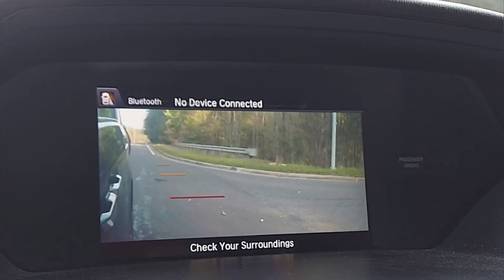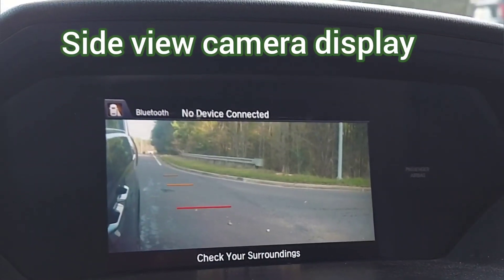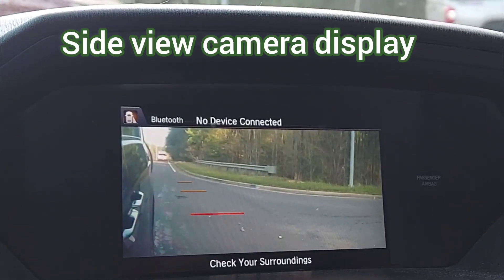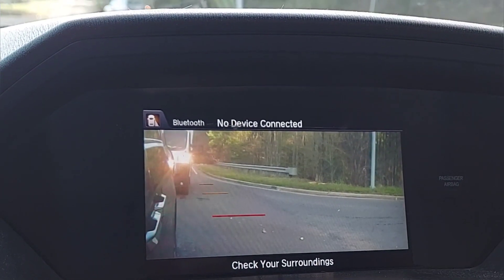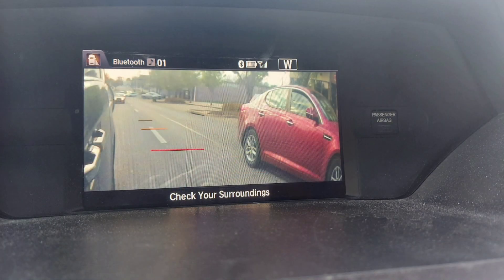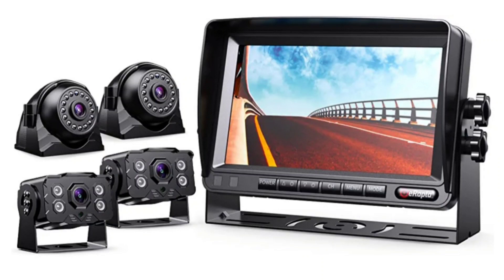We're lucky enough to have a right-side camera built into our Honda Odyssey. When I signal a right-hand turn, the camera comes on and gives a clear view of what's right beside the van. Or if I push a little button, the camera will come on without having to signal. It completely eliminates the blind spot on the right side and I don't have to turn my head from the forward-facing position. Not every car has this built in, but you can add your own cameras — I'll include a link to a camera system in the description.